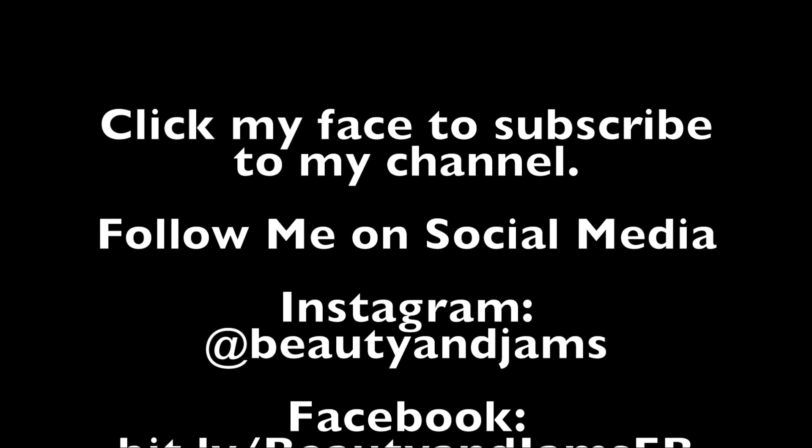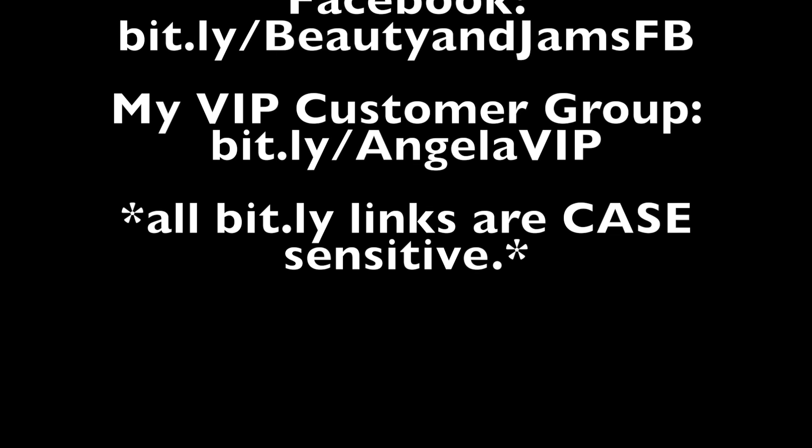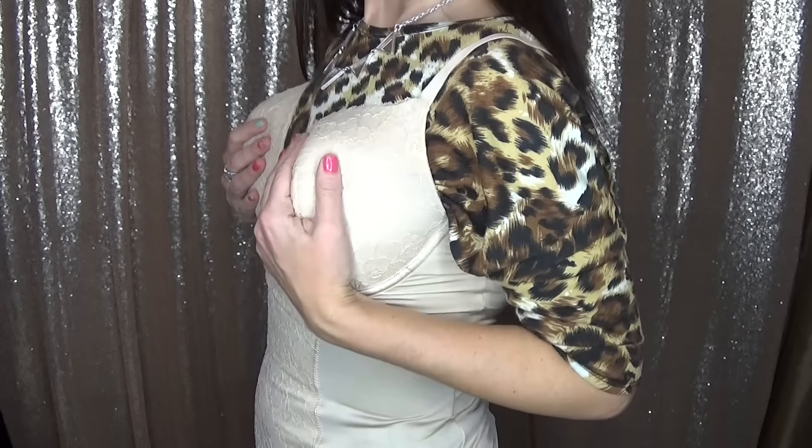I'll see you in an upcoming video. Bye now! Can y'all believe I used to fill this out?